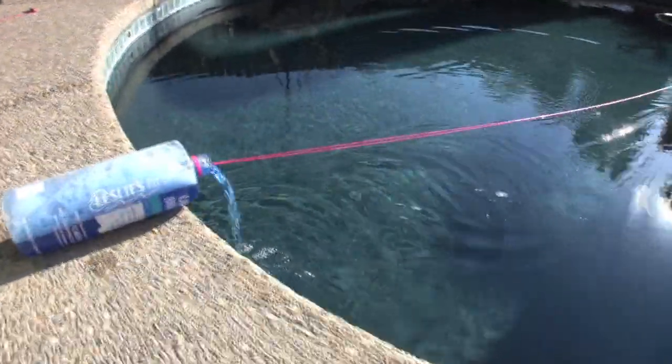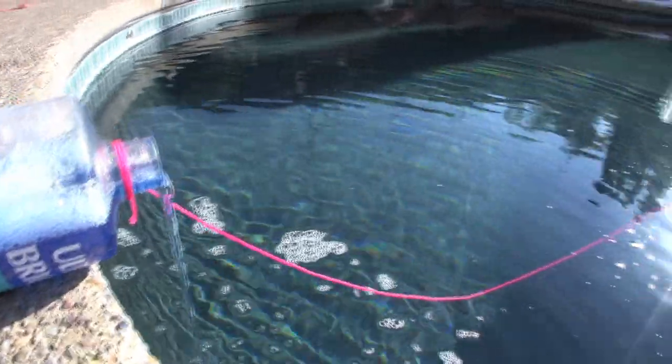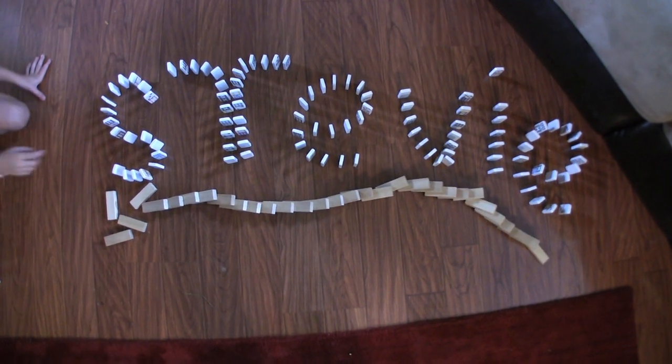Foam! Foam! Foam! Absorbent and yellow and porous is he! Foam! Foam! If nautical nonsense be something you wish? Foam! Foam! Then drop on the deck and flop like a fish!